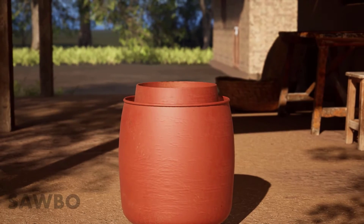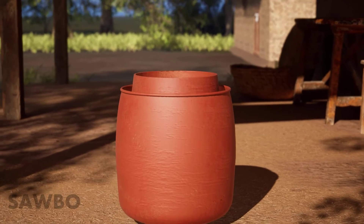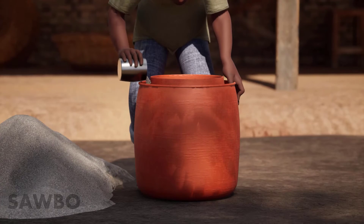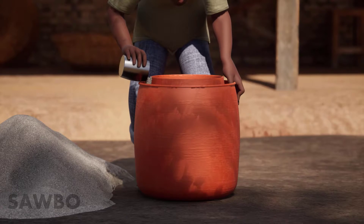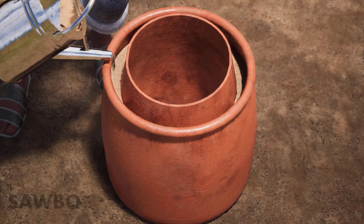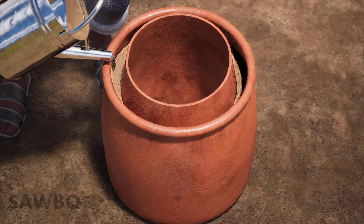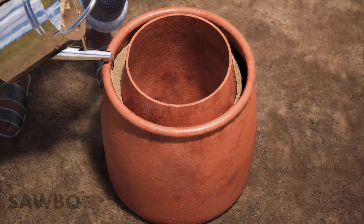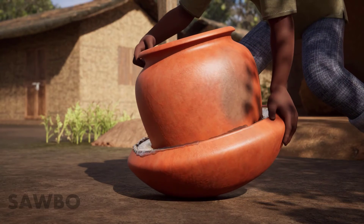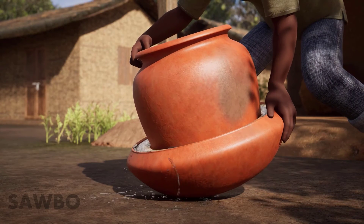Pour sand in the bottom of the outer pot to create an even surface for the inner pot to sit. Center the inner pot on the layer of sand inside the outer pot and fill the space between the two pots with additional sand. Add enough water to thoroughly wet the sand until it takes a few seconds for the water to absorb from the top. If the inner pot begins to float, too much water has been added and will need to be drained before using the cooler.